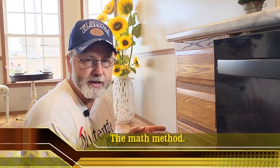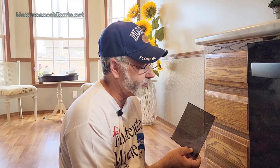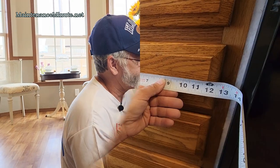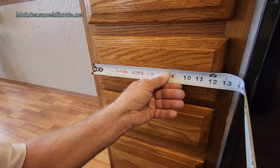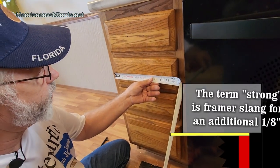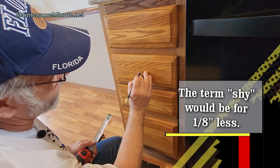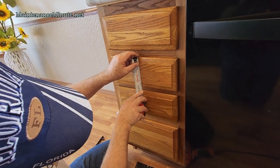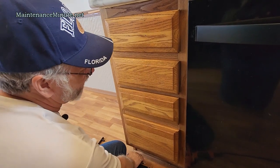I'll try to put a link in the description for where you can buy these templates; you can also find them at any big box retailer. If you're a glutton for punishment you can do this with math — I'll show you how, but you'll do one drawer and then go buy a template. My drawer here is 12 and three-quarters inches, so the center is just about six and a quarter inches. The depth is about five and a quarter, so the center point that way is about two and five-eighths.